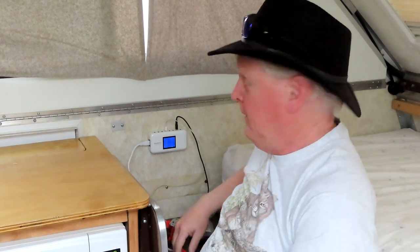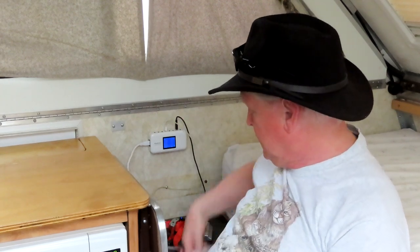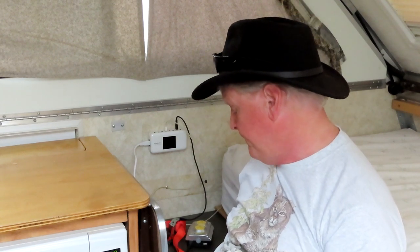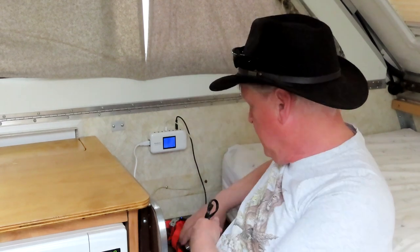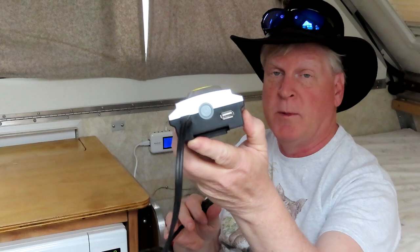Just a couple of A-liner hints, tips, and tricks. I really like this one — my new USB charging station. It plugs into the wall with a regular plug. When I'm on shoreline, there's a plug on the same line as the air conditioner and the microwave, so it's a good line. It lights up when you plug it in. I also have a little inverter that plugs into a 12-volt car outlet from Walmart, which has a USB charging port on the back.